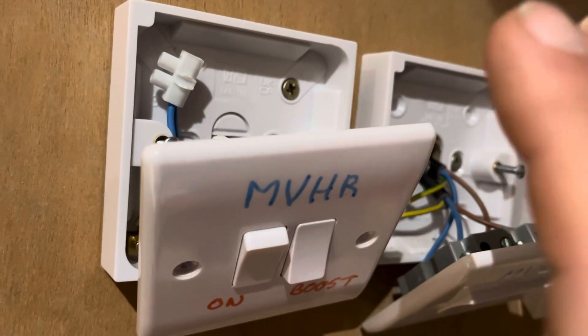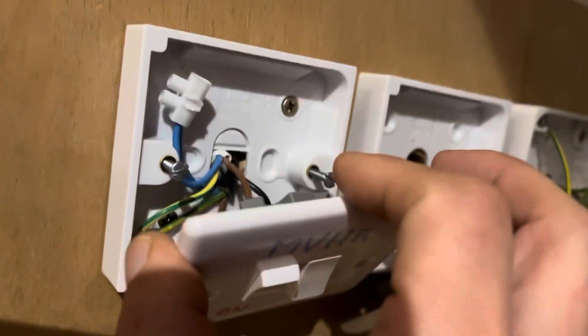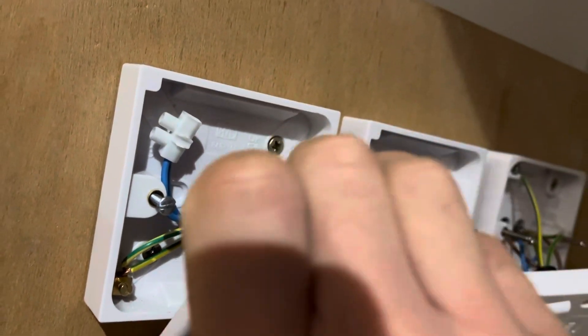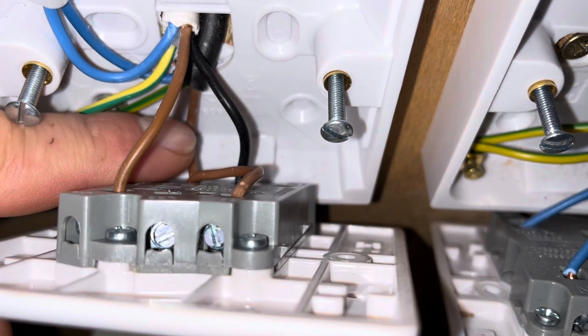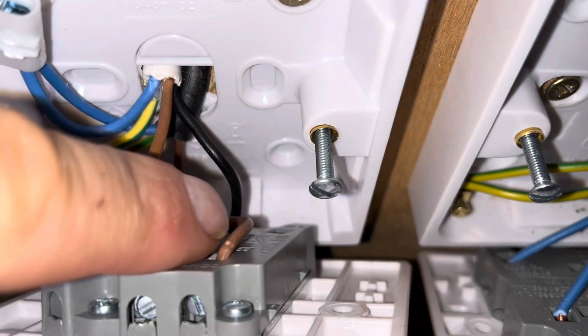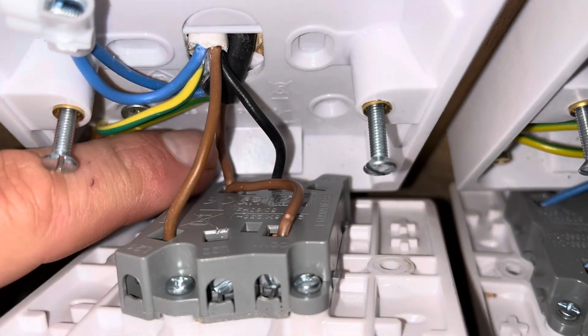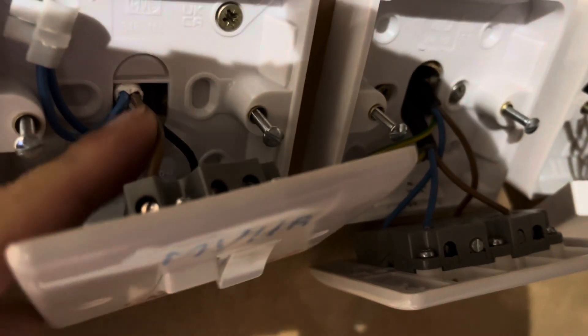You just have to flick that switch, then turn it back off, and for half an hour the boost will be on with the NVHR system working at a higher power. The way you wire this in is you put the live coming in from the mains into this switch here. I've also linked that live to this switch here, so there's just one bit of wire going from that switch to here — so these two switches have lives going into them. When you make the connection here, that puts current through this wire and that's what turns the NVHR system on.